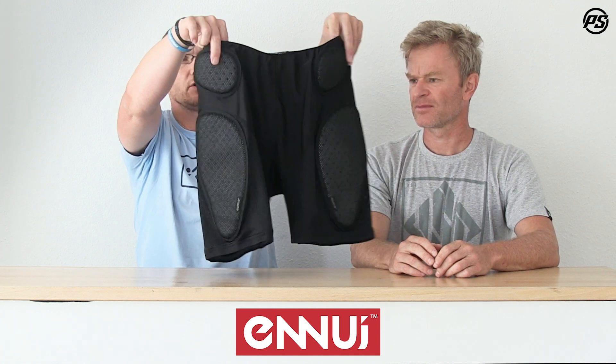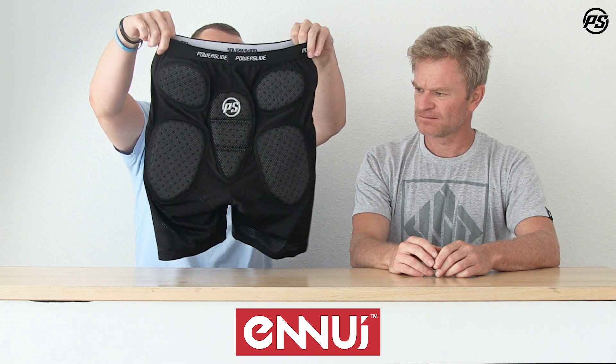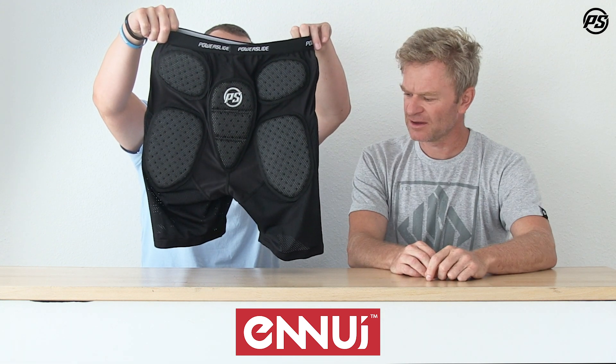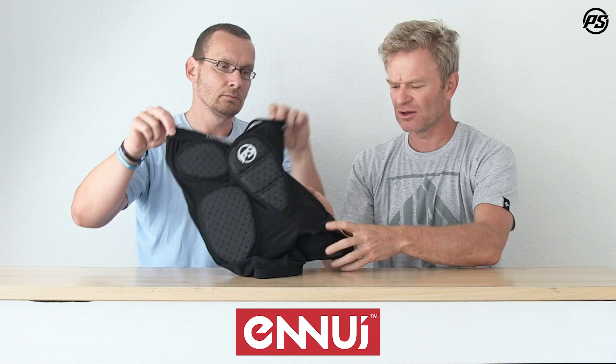Where you need protection is on the side, on the hip, and on the backside since you fall there a lot. You can see protection on the back of the calf, a tailbone protector here, and then the Powerslide logo on top with little woven labels — so a little added value and branding. It's a great price-to-value ratio, lightweight, fully breathable.